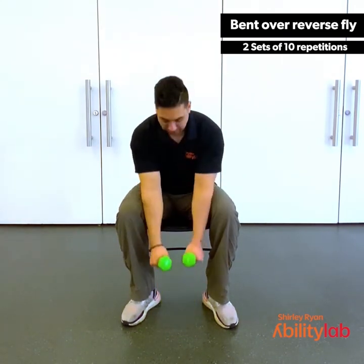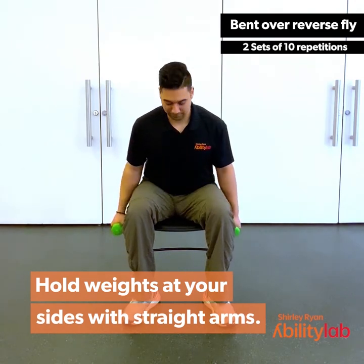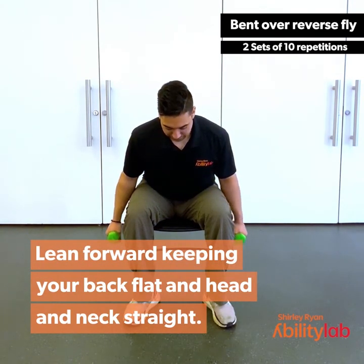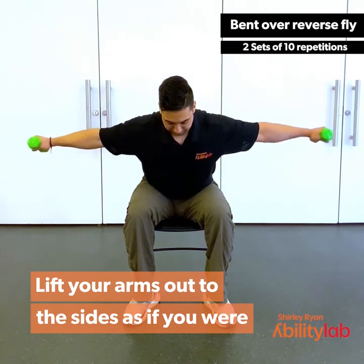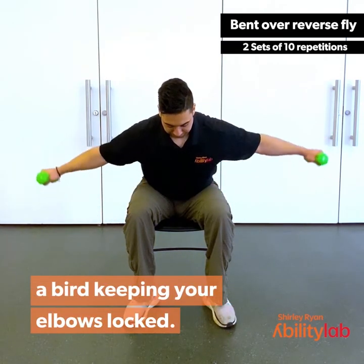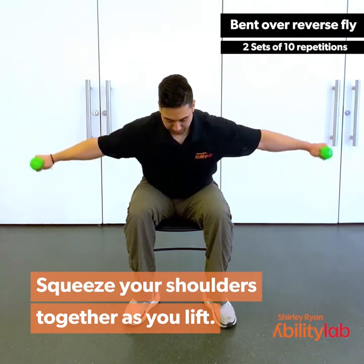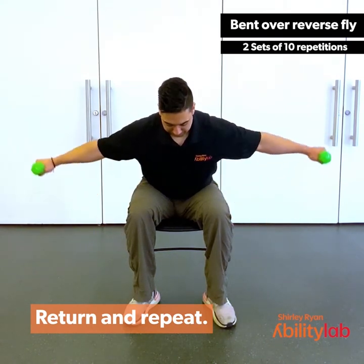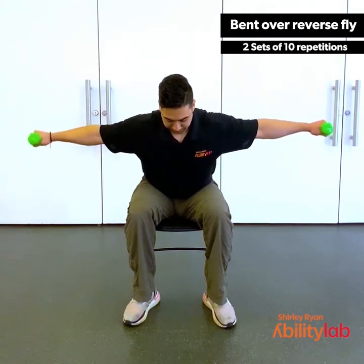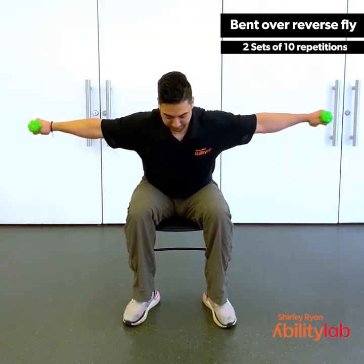For the bent over reverse fly, we're going to pick up our dumbbells or whatever weights you have available, or just body weight if you prefer. You're going to hold the weight at your sides with straight arms. Lean forward, keeping your back nice and flat, head and neck straight. You're going to lift your arms up to your sides as if you're a bird and bring them back down. Try to keep your elbows locked, squeezing those shoulder blades together as you lift. Remembering to breathe. Try not to pick your torso up as you lift. A few more here. Last one.